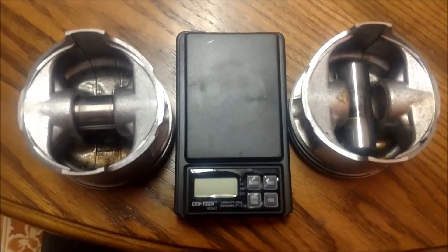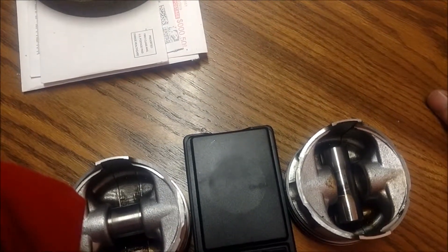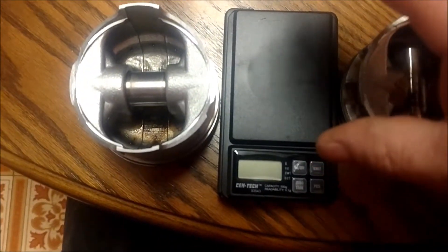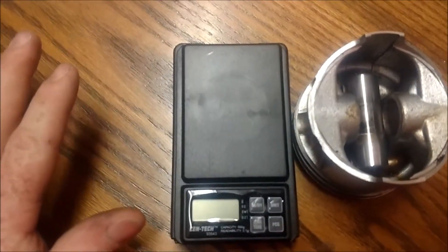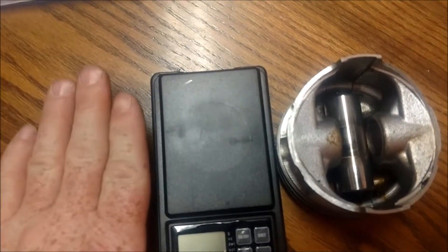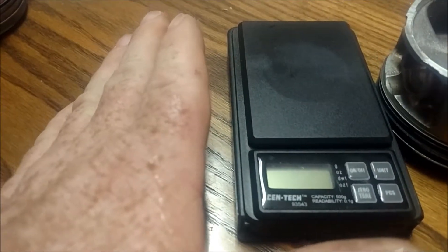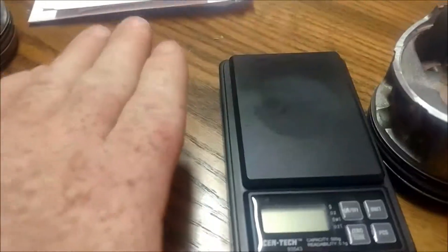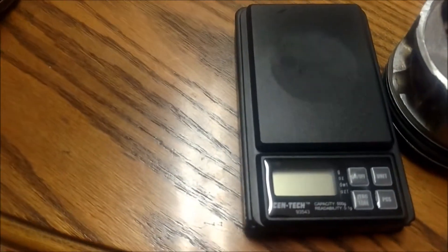Maybe I'll make a rods video. It's kind of the same thing — you can weigh your rod as a whole to know what it weighs, then you can get or make a little jig to keep the rod perfectly level with your scale, one end of the rod on your scale. That tells you a weight for your big end or small end. Flip it around and do the same to the other side. You don't want the rod leaning up or down — you want it pretty much completely level.